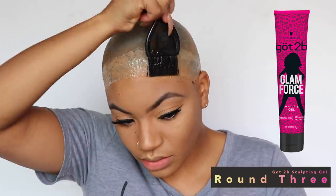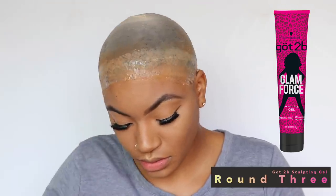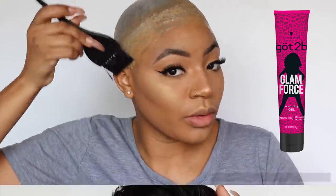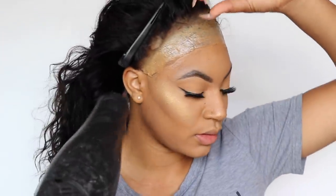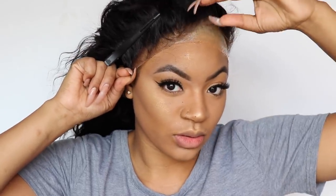This is round three and the final step of using the Got2b gel. With this layer, I'm going to put it on and then let it get a little bit tacky — meaning it's not completely dry. That's when I'm going to start the application of the wig. Do not let it dry completely or it won't adhere properly.